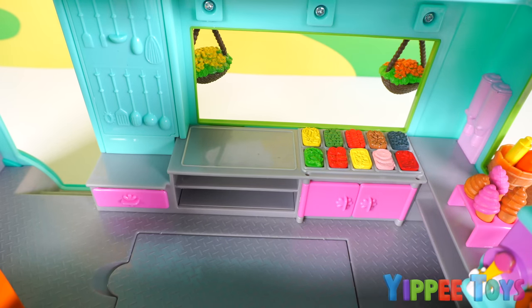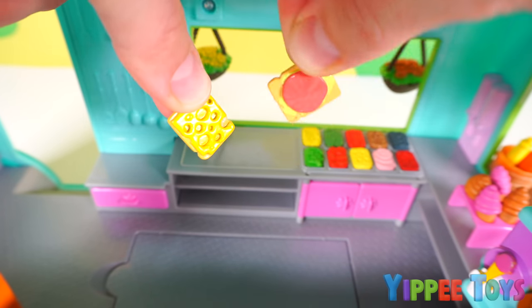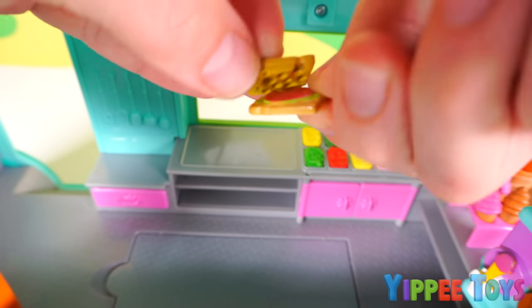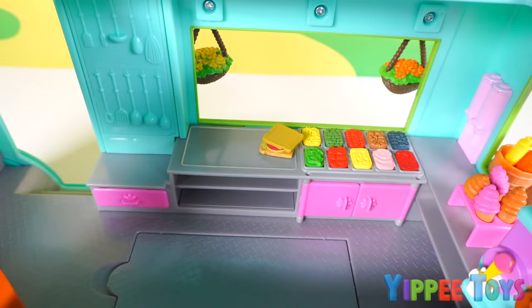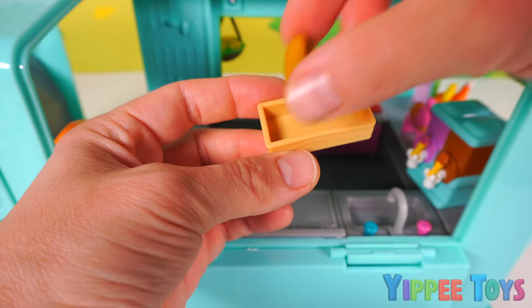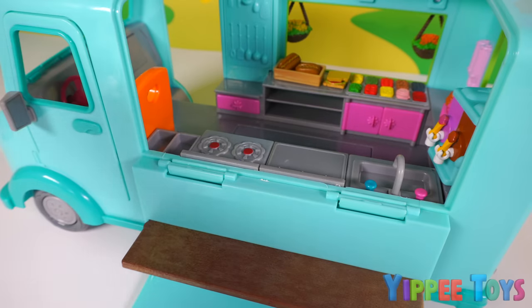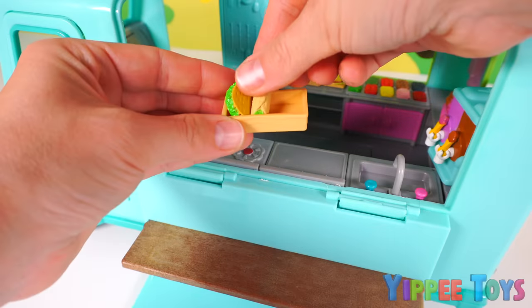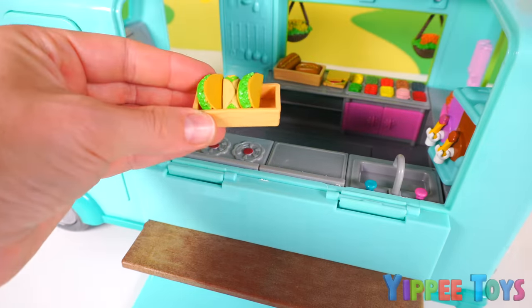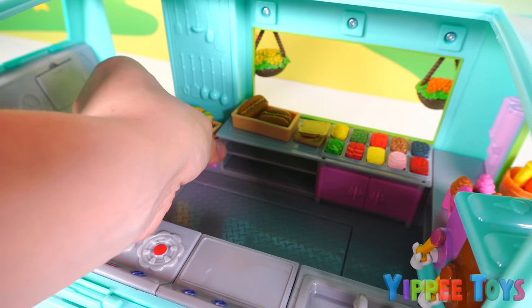Here we have a lot of options for our sandwiches. And speaking of sandwiches, here's one right now. It looks like this one has cheese, tomato and lettuce. We'll place that right here. In this basket we can put one, two hot dogs. And here we have even more yummy food — taco, burrito, another taco, and another burrito. We'll place those on the side.